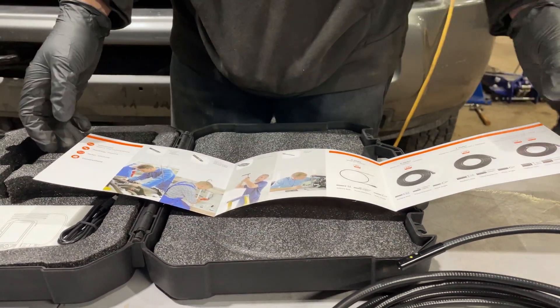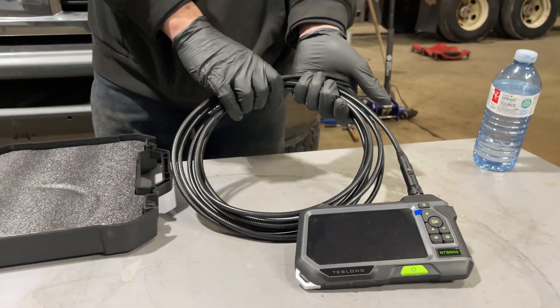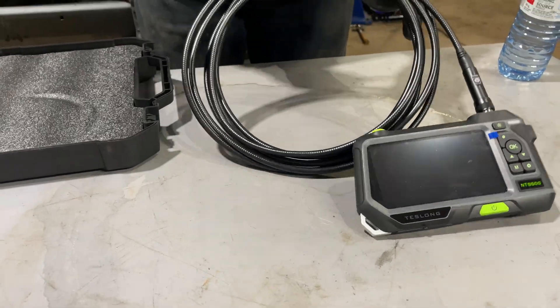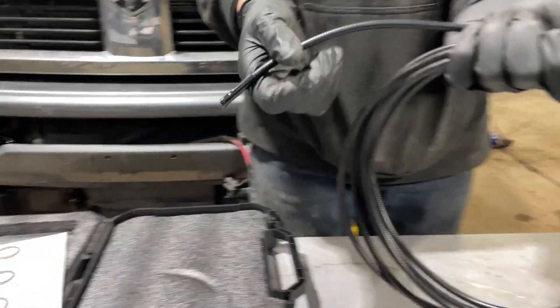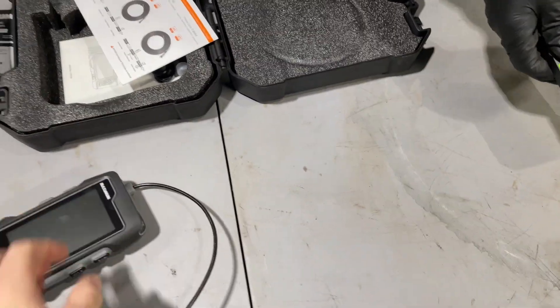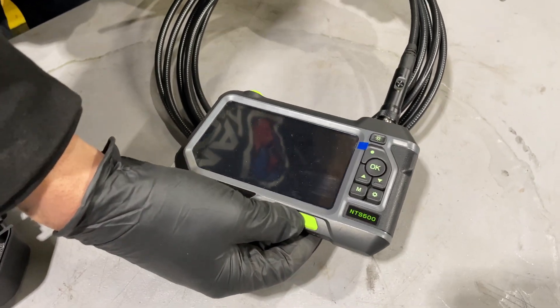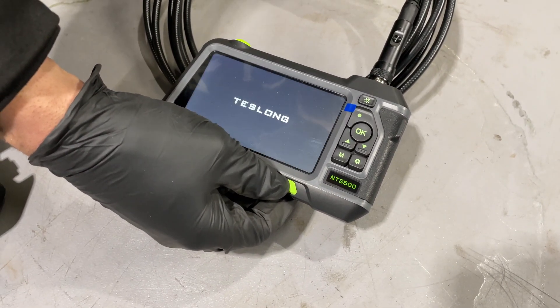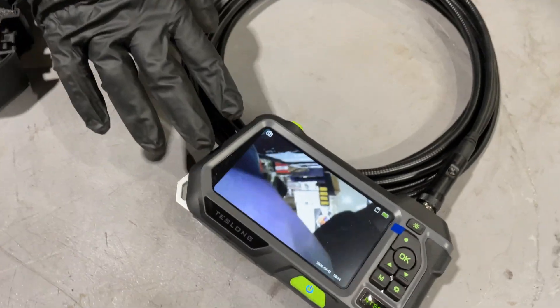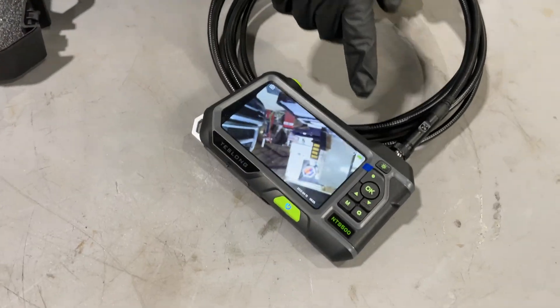The camera comes with a 16 and a half foot cable compared to the 35 and a half inch cable on the Mastercraft. Also note that the cable rigidity is much nicer — the Mastercraft cable is pretty flimsy. This camera is also waterproof, and I think the whole unit is waterproof as well. The buttons are backlit, which is very nice.